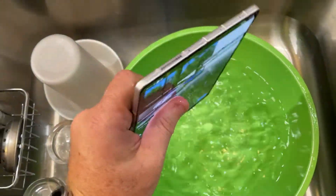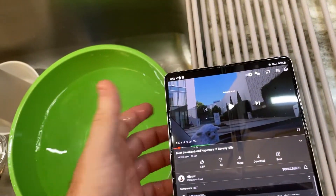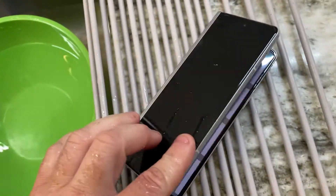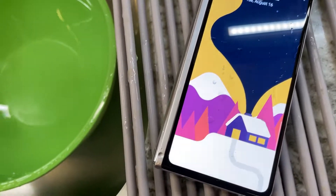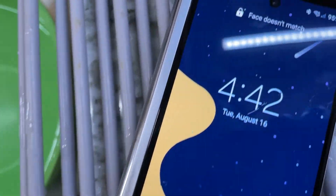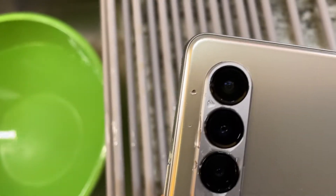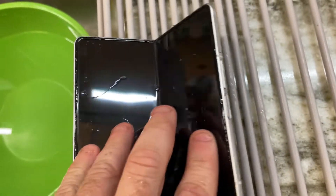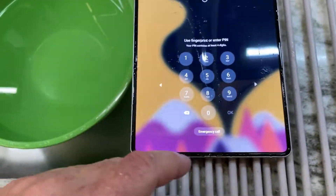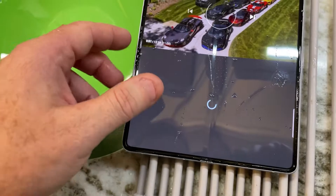Let's take it out. Yeah, everything seems to be working just fine. Top screen looks pretty good. Don't see any bubbles or anything in the cameras or anything in between the screens. Camera's looking good. Let's open this thing back up again. It's hard to do it with one hand. It looks pretty darn good.